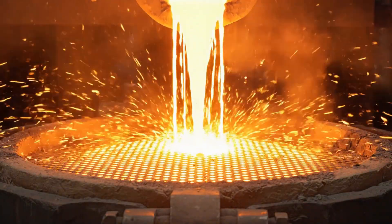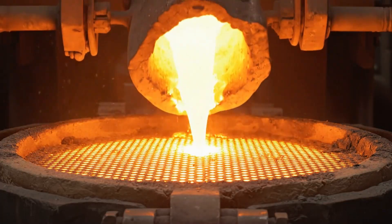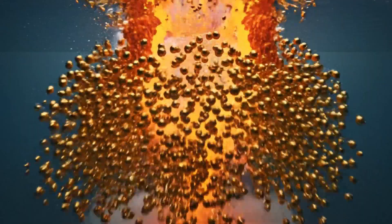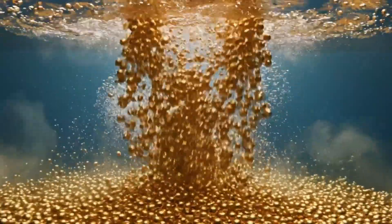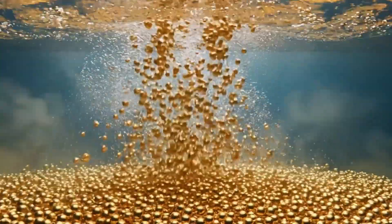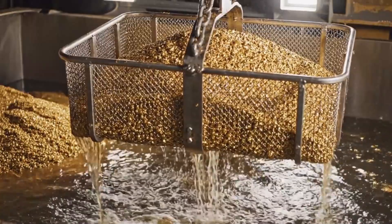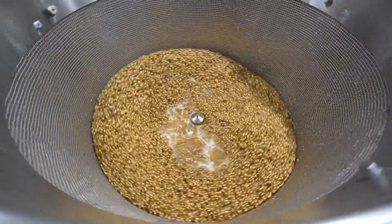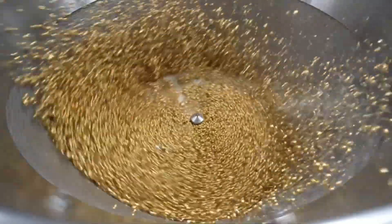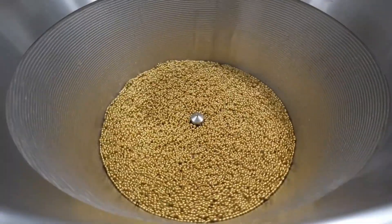The molten gold is poured into cold water, instantly shattering into thousands of uniform, tiny spheres known as gold grain. A high-speed centrifuge spins the wet grain to remove all moisture, ensuring it is perfectly dry for the casting line.